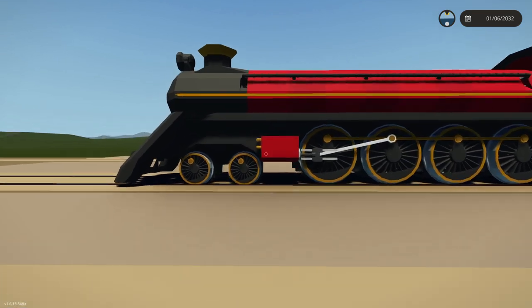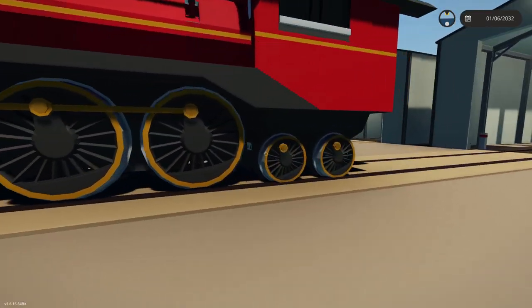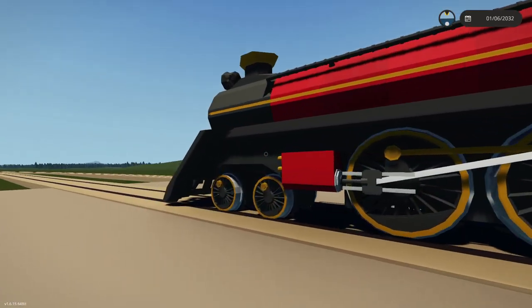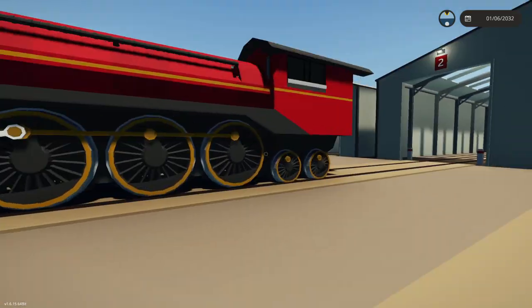What we're going to do today is actually change these wheels on the front to different ones. We're also going to do the same on the back. I might actually get rid of one of them at the back as well, and just have it be a four-eight-two.